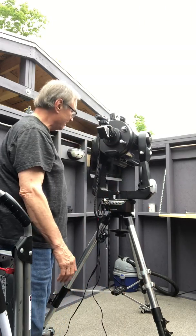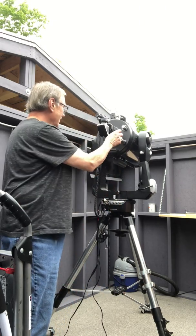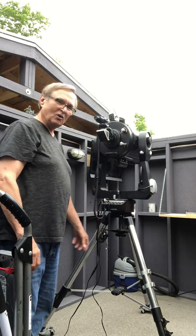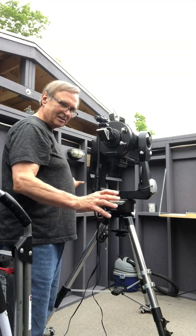I should also mention that the clip that held the hand controller in a convenient place is gone.